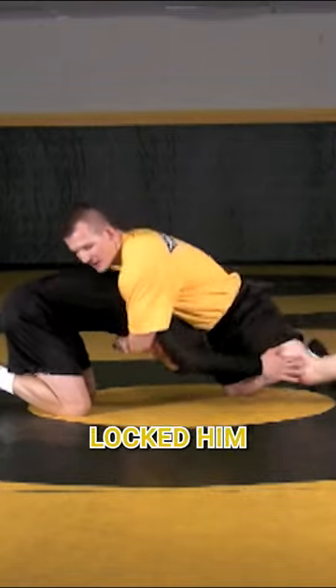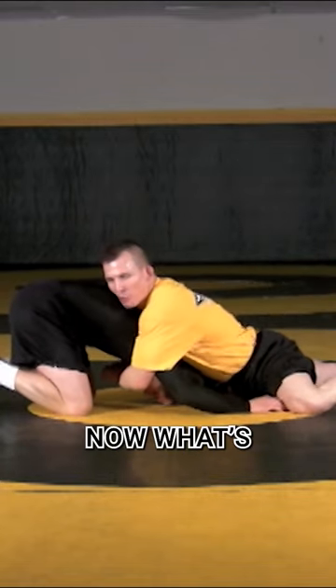Drew's taking his shot. I've chest locked him. I've stopped him. I've cleared my hips. Now, what's important is this.